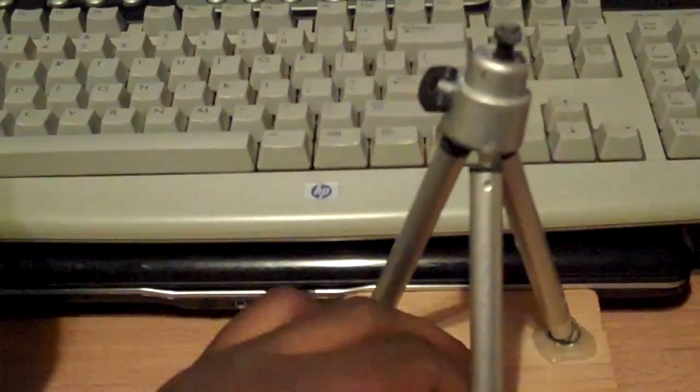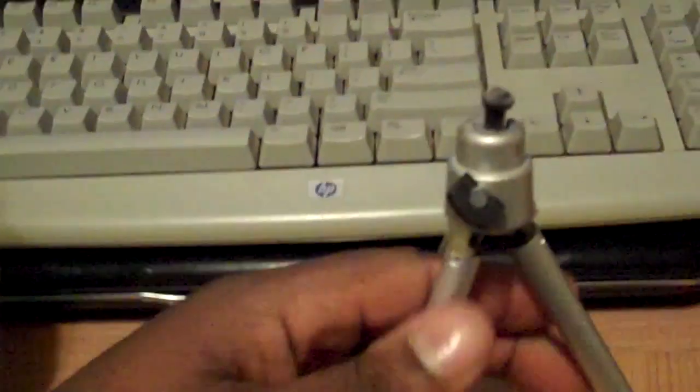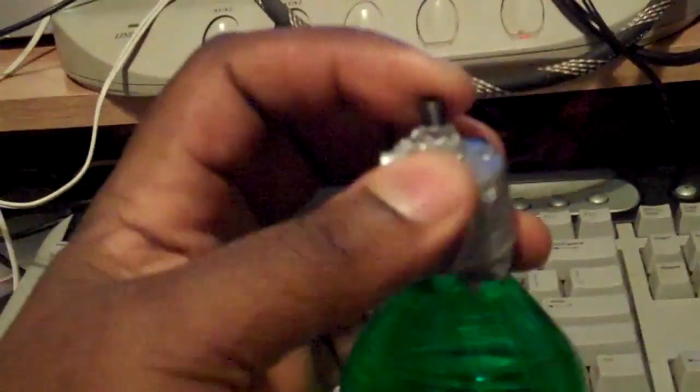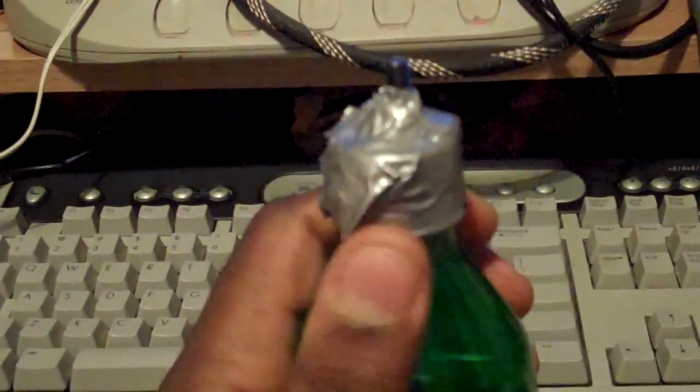I was going to buy a new tripod but right now I'm just trying to save, so I decided to build one. I looked up YouTube videos and found some ideas. I came up with this one — well, I got this one. I forgot the name of the user who made it, but I made mine a little different than his.